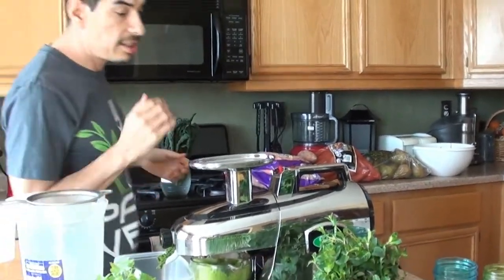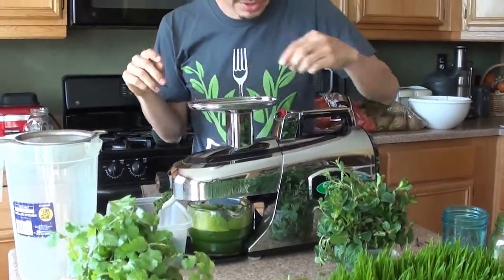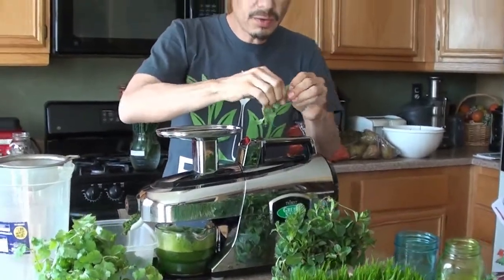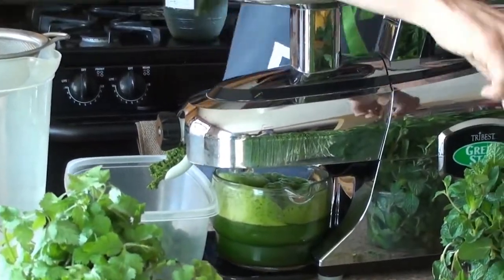Why did you choose this juicer? Well, if you guys are familiar with Dan McDonald — Dan the Man, the Life Regenerator on YouTube — and his mentor Lou Corona, they both use this juicer. It's got a patented technology of the twin magnetized metal gears. They're magnetized because it restructures the water and makes it more absorbable into the system. And it's a slow juicer, so it's going to decrease the amount of oxidation and friction — it's not going to heat up the juice and cause it to lose nutrient value or enzymes.